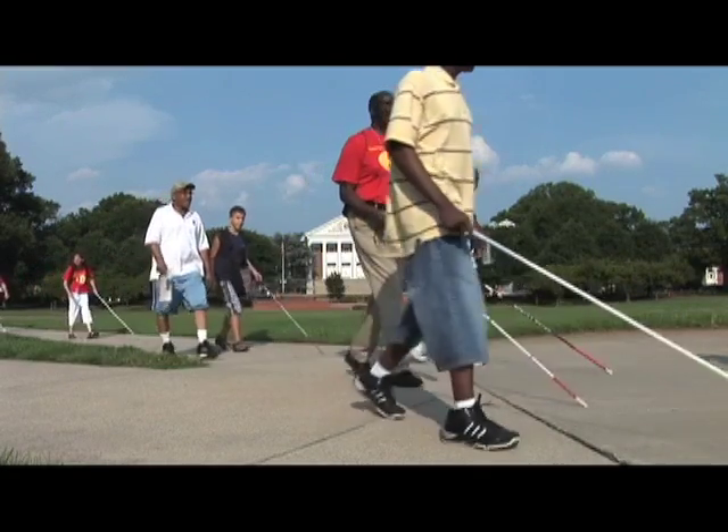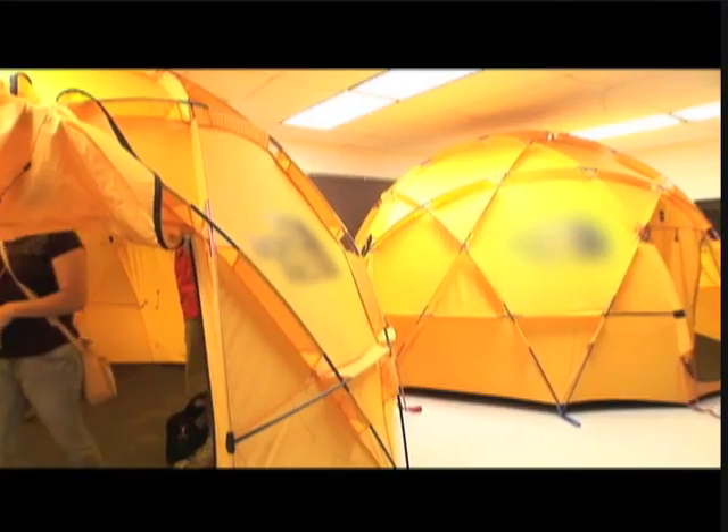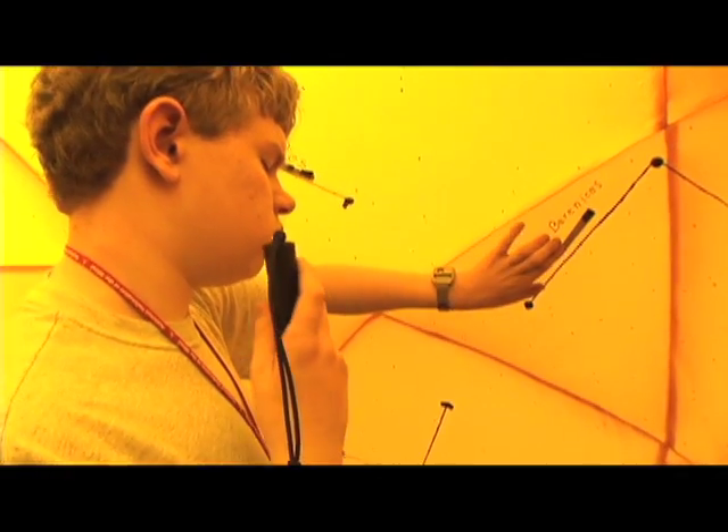Students divided into tracks to learn about science, technology, engineering, and mathematics. In a short track, the students learned the constellations by touch.